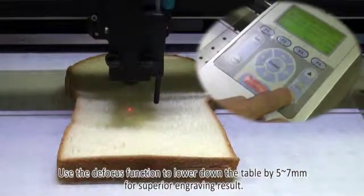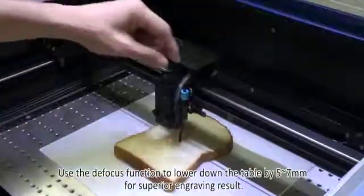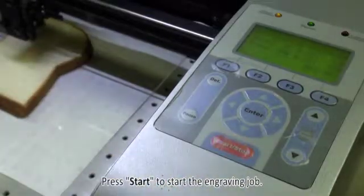Use the defocus function to lower down the table by 5 to 7 millimeters for a superior engraving result. Press Start to start the engraving job.